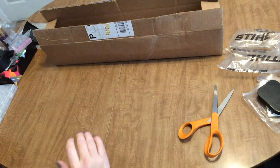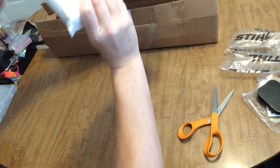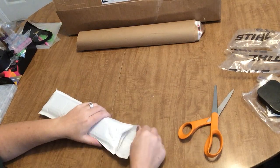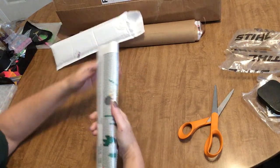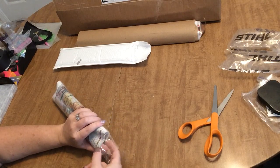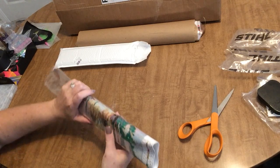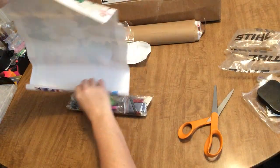Wow, a lot of goodies and extras — and we haven't even gotten to the diamond paintings yet! Looks like there are two diamond paintings in here and I only recall ordering one. The first one — it is poured glue, because it has the clear cover. Let's get it out and see what it is — we're just going to roll it backwards to get it out.